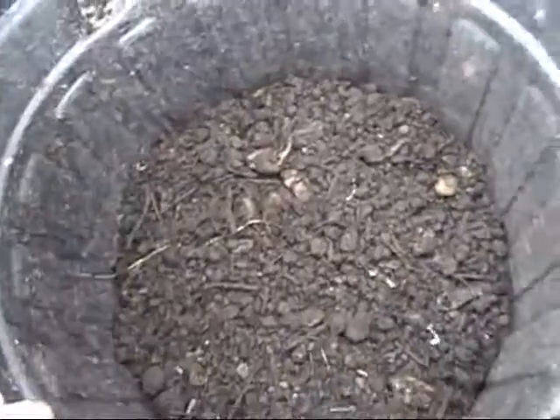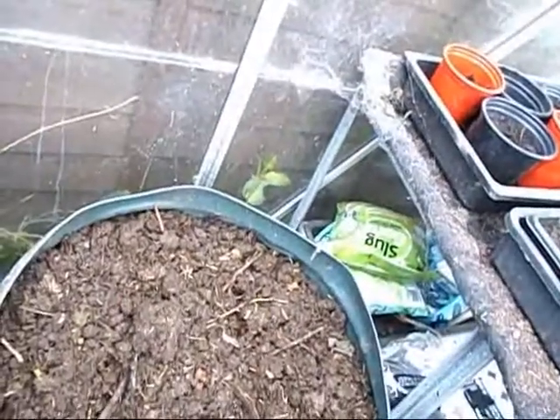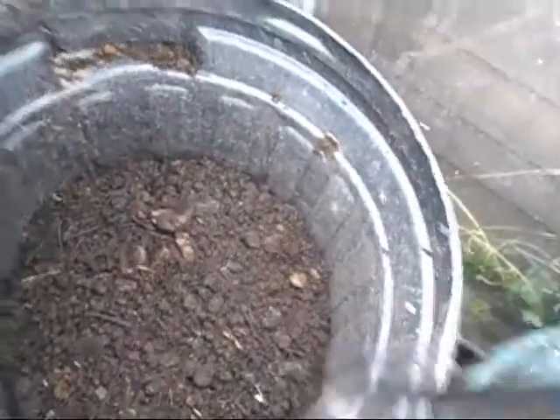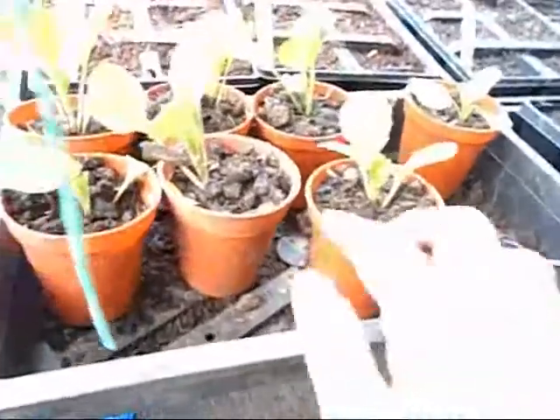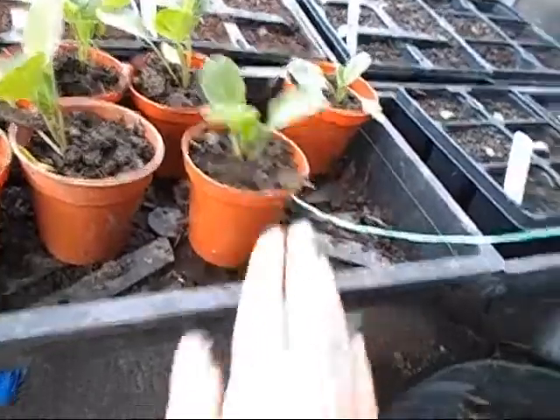This is my compost bin — you remember it was pretty much full to the top. And that's my extra horse manure that I've put in — brought too much, so I just stuck it in this bin and I'll mix it in. I have actually used a lot of this compost and it's been really good. Look at those little plants — these are sprouts for a friend.